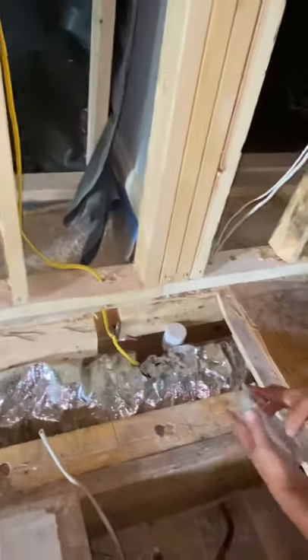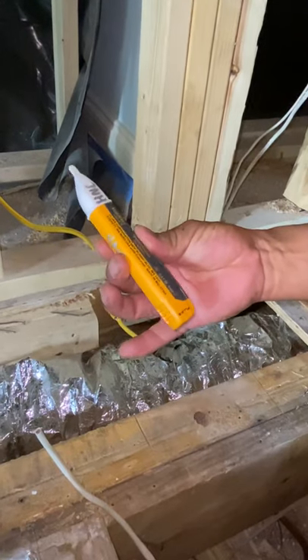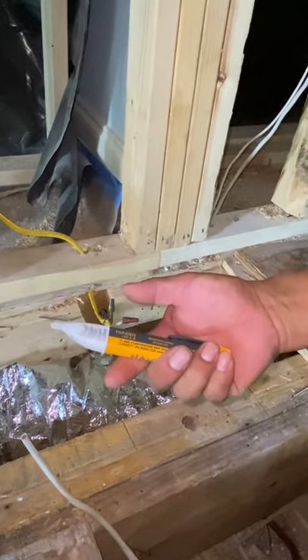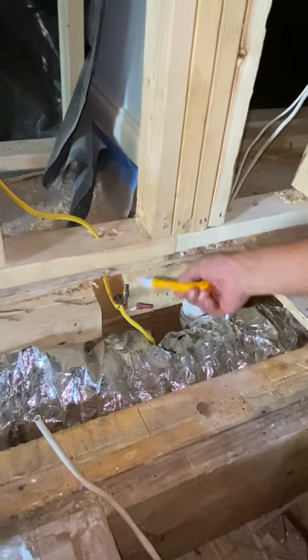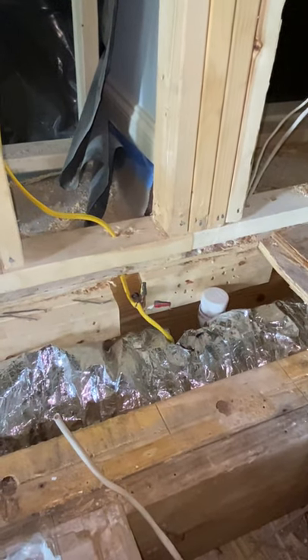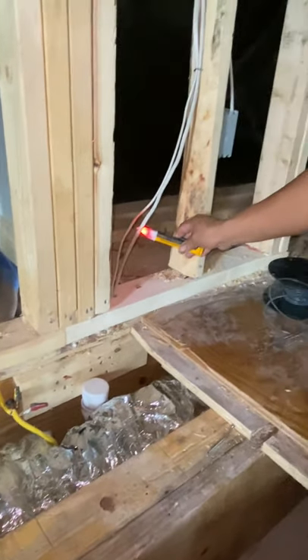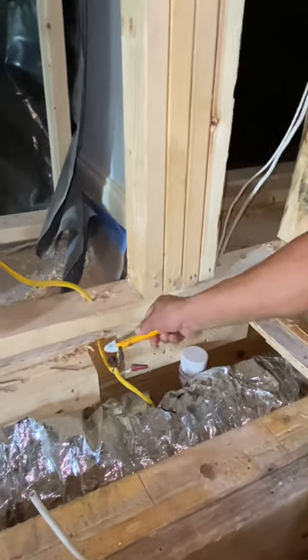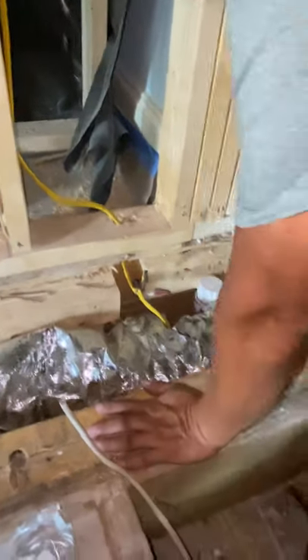First, open your box. I have a tester — this is a non-contact tester for low voltage and stuff like that. Turn it on and it will tell you if you've got power. Right now we don't have power because this isn't hooked up at the breaker box yet. But if you hit a hot wire, it will start beeping — you can see that. Right now it's not beeping, so we know it's off. But always double check that your breaker is off.